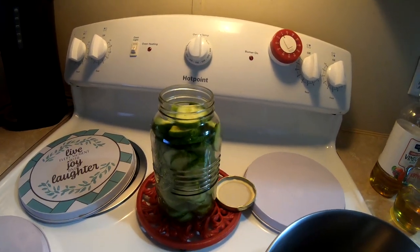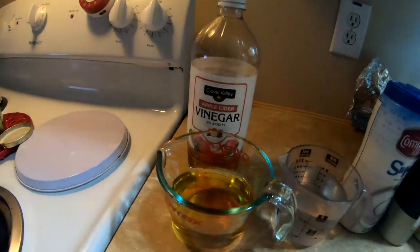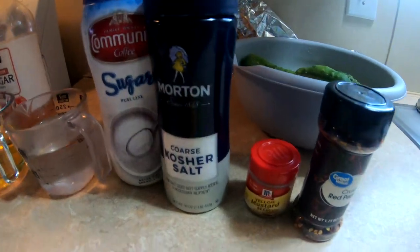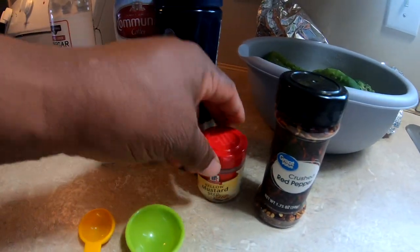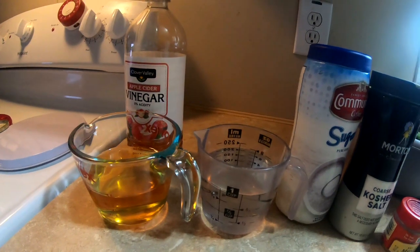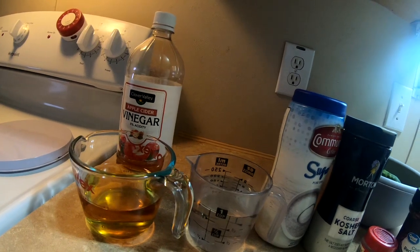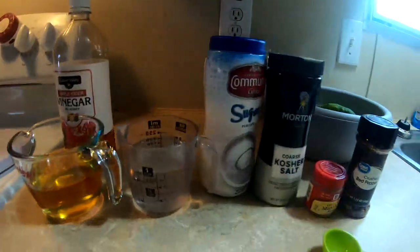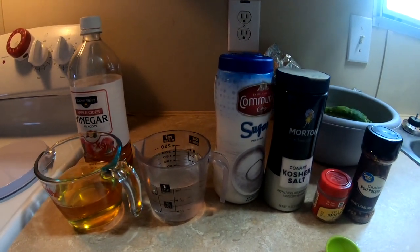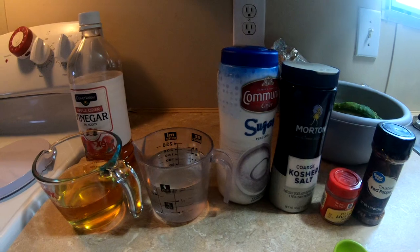Just put them in the refrigerator and in a couple of days you can eat them. What we're going to be using is apple cider vinegar, water, sugar, kosher salt, mustard seed, and crushed red pepper. You can also use celery seed and five whole cloves to go along with it. I'm going to put the full recipe in the description. I've made them without those optional ingredients before and the pickles were delicious.